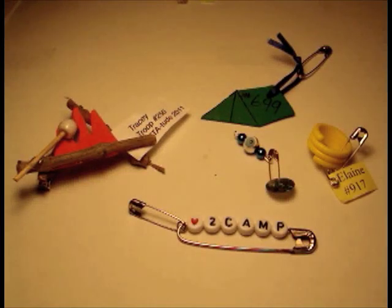Hi everybody, it's me, Tracy, and I am here today to bring you my craft for the day. Thank you so much for visiting the Crafty Scout Vlog to begin with. Welcome!